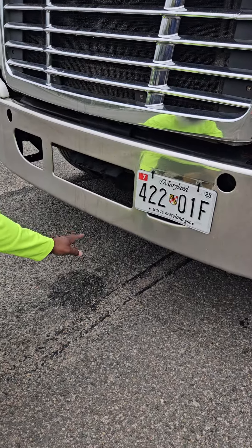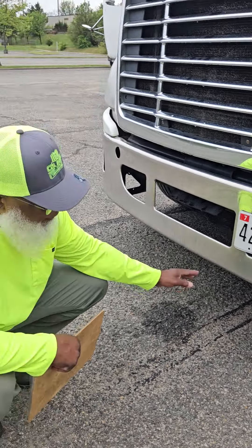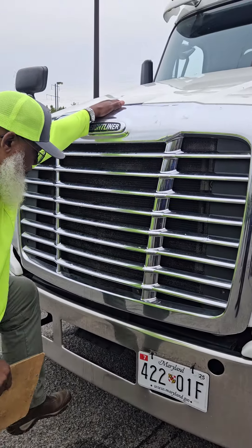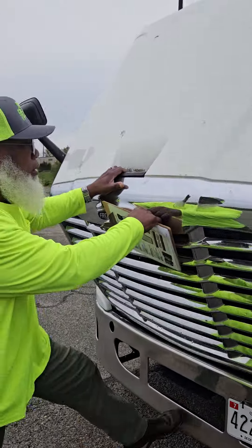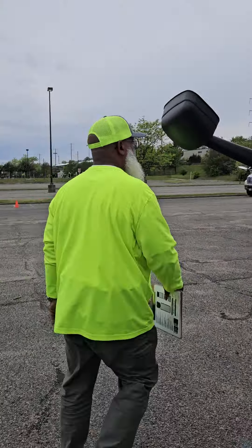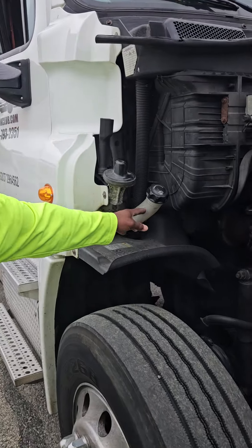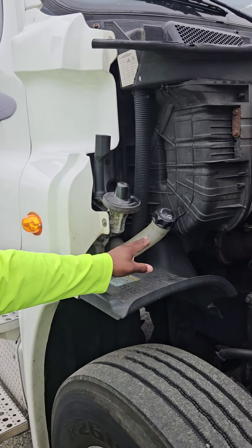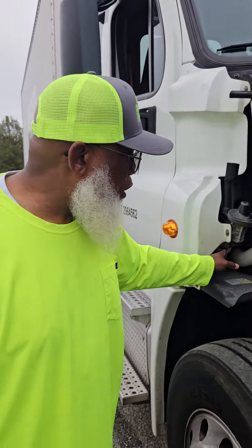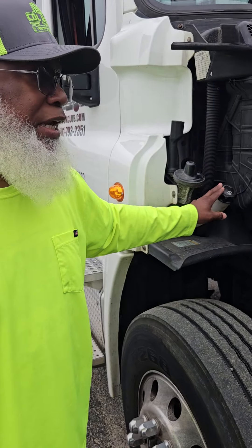No leaks, puddles, or broken glass underneath the vehicle — if I had that, I'd place the vehicle out of service. All tires are properly inflated to the manufacturer specifications. Open up the hood and control the hood. Go to the passenger side — the only thing we have on the passenger side is the windshield washer fluid reservoir and lines. They're not cracked, not broken, and secure. No leaks. The lines are not dry or frayed — properly clamped, cap is hand tight.